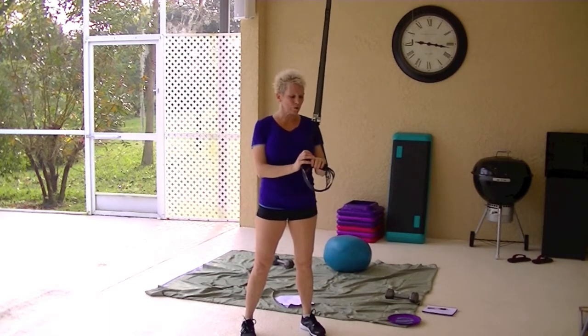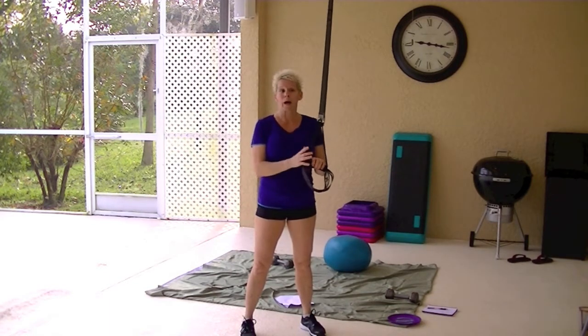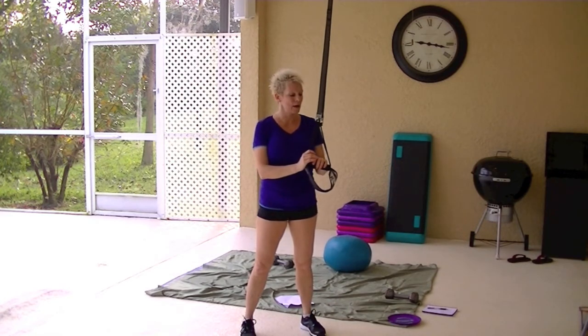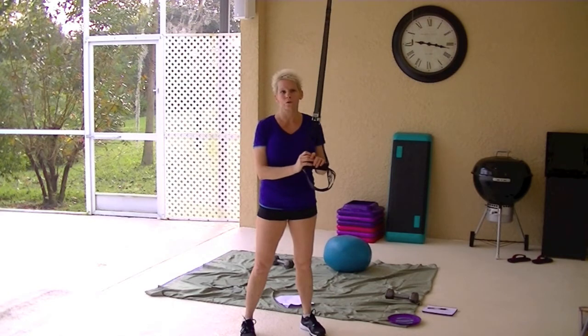So I hope you enjoyed the review. Go on the website and check them out. I bought them through Amazon — I actually found them on Amazon. They are the WOSS military suspension training system. You can read the reviews on it.